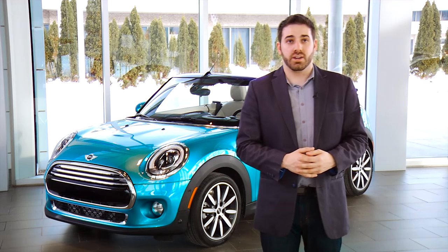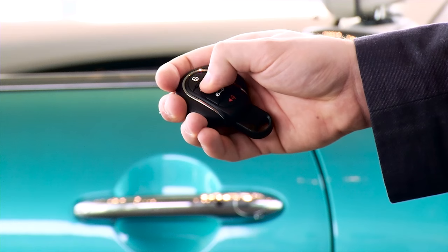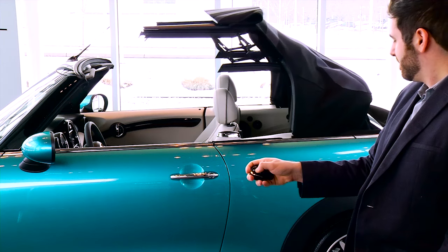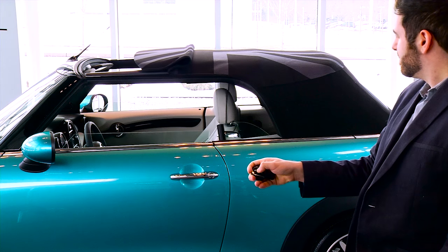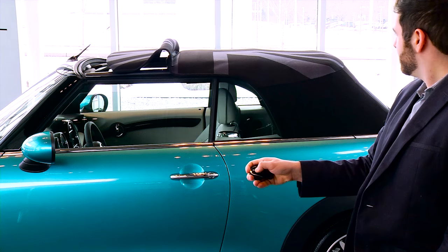Conversely, when you're ready to close the top, just hold the lock button down on the key fob until the top is fully closed. Once the roof is closed fully, you're all set.